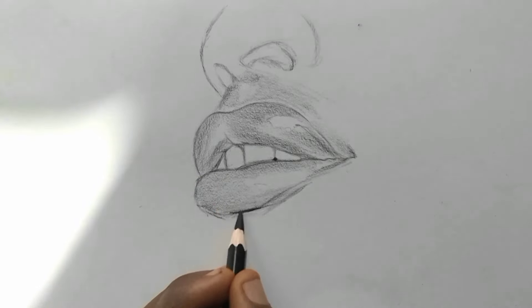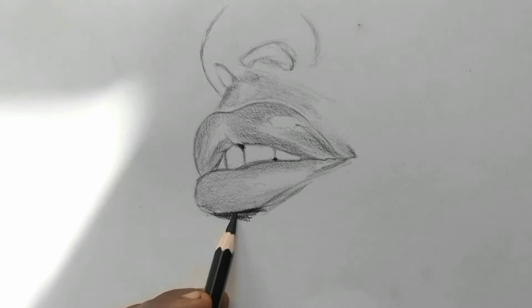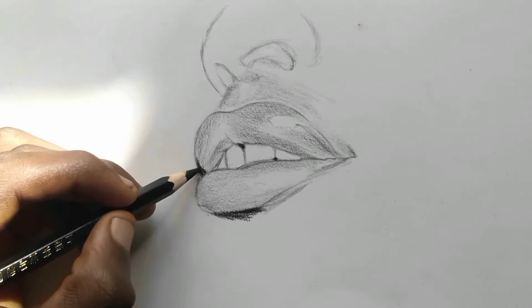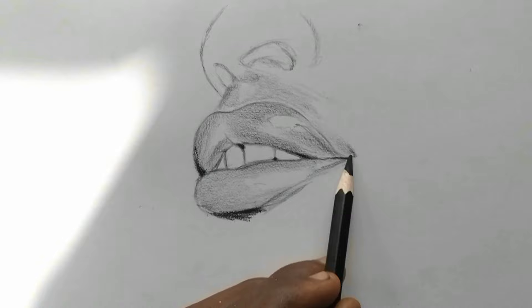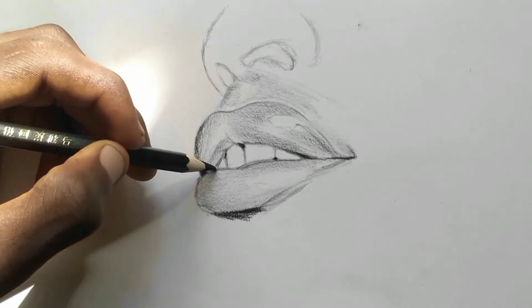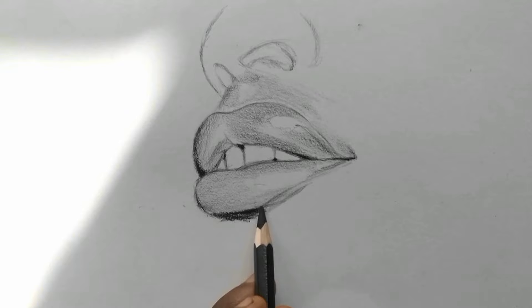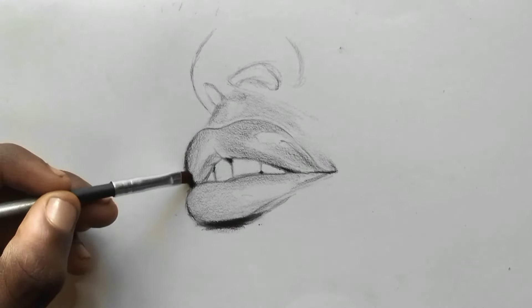Now, use the soft charcoal pencil to shade the very dark shadows. Then use a makeup brush to blend the shadows.